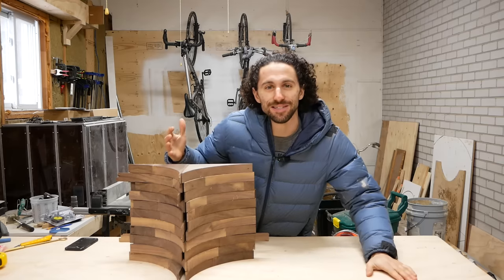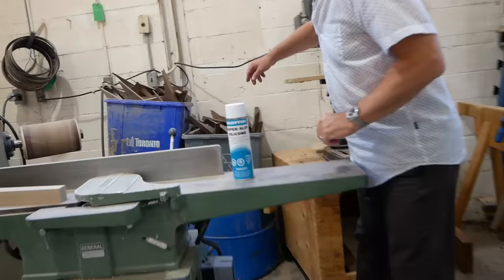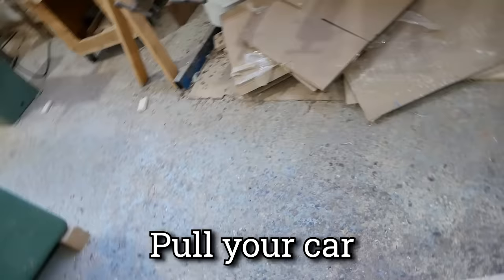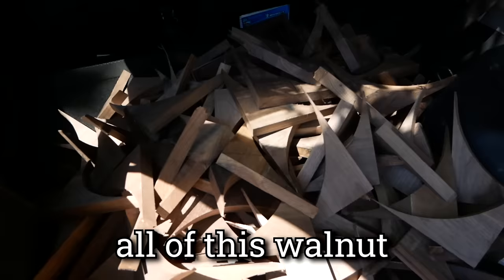A few months ago, a furniture builder in Toronto gave me a ton of these walnut scraps. He had three buckets full, and said I could take them and work with them. Check out all of this walnut — this is insane.